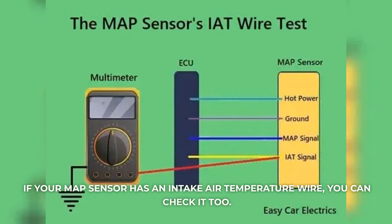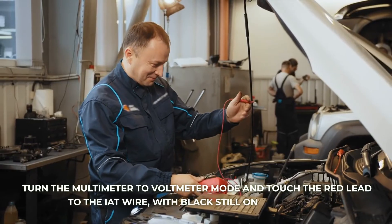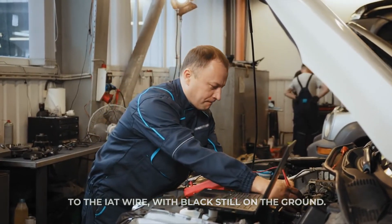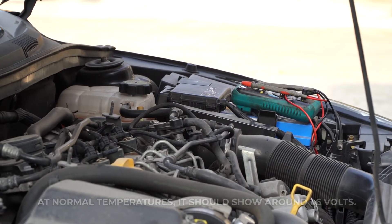If your MAP sensor has an intake air temperature wire, you can check it too. Turn the multimeter to voltmeter mode and touch the red lead to the IAT wire, with black still on the ground. At normal temperatures, it should show around 1.6 volts.